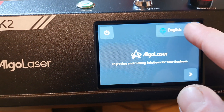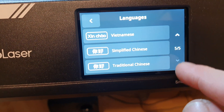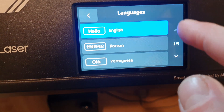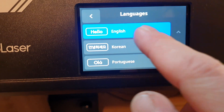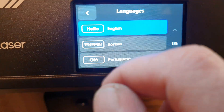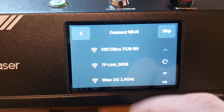Select English. You have here some Vietnamese, Chinese, Italian, Russian — you have a few languages — Korean, Portuguese. So I will choose English. I will connect to Wi-Fi later.